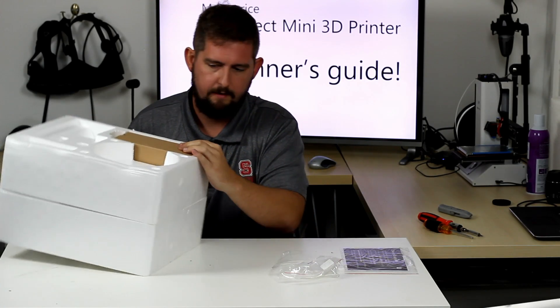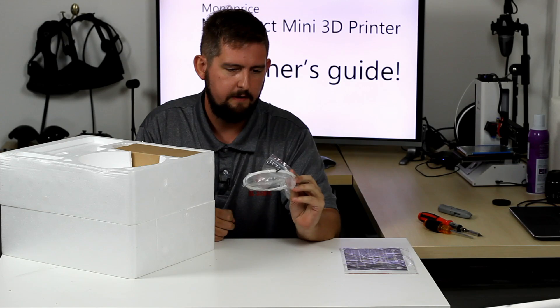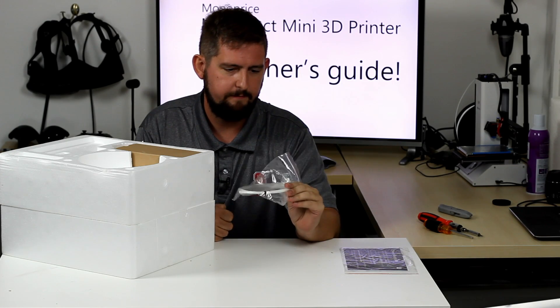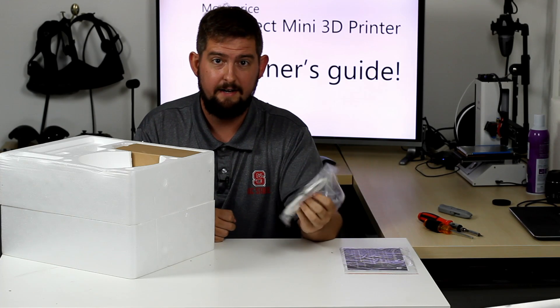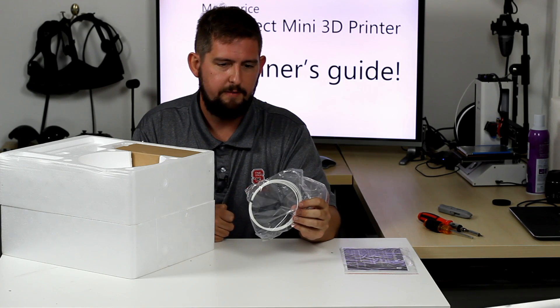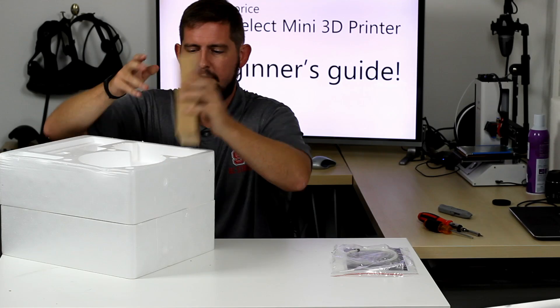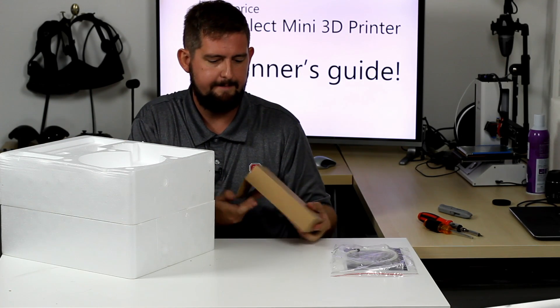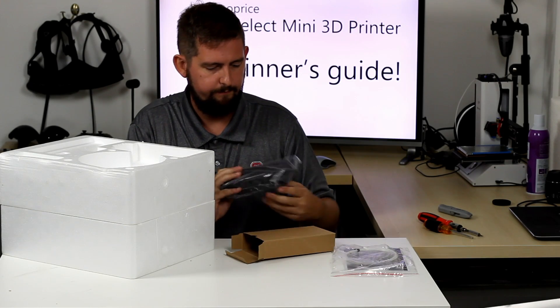I'm going to flip it back over. The other thing that comes with it is a little bit of test filament, but frankly I wouldn't use this stuff at all — it's not enough to actually do anything, and because this is a Bowden setup you're going to use most of the material just getting it to run down the line. And this little box is the power supply.